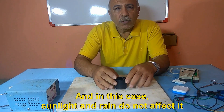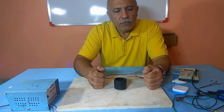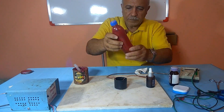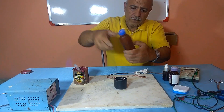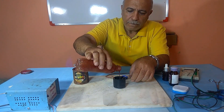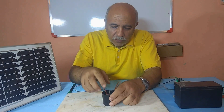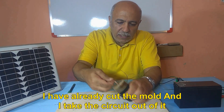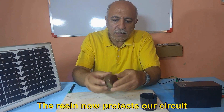In this case, sunlight and rain do not affect it. The resin is now dry. I have already cut the mold and I take the circuit out of it. The resin now protects our circuit.